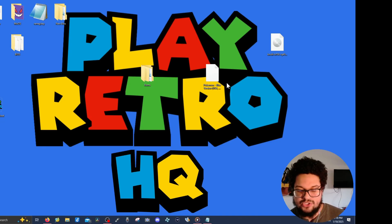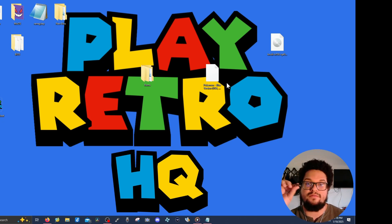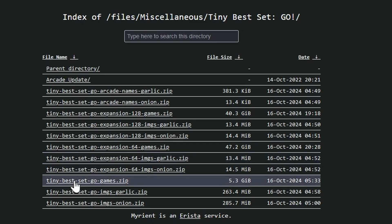Step six: loading content. Take your stock SD card, put it on your computer, and you can copy games off it onto Knewly — I'll show you how in a second. If you don't have a stock SD card and purchased your device without one, you can find files online. I recommend something called the Tiny Best Set Go — grab the 5.1 gigabyte file, which gives you a great starting collection of games.